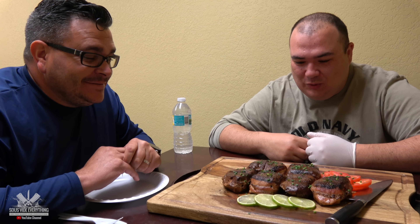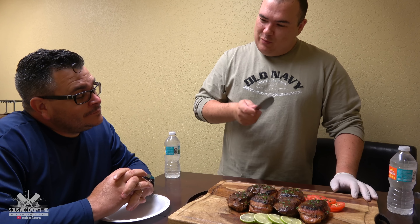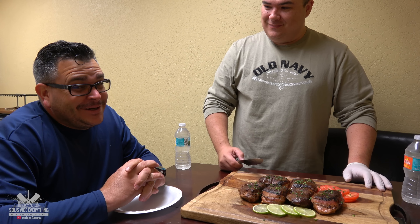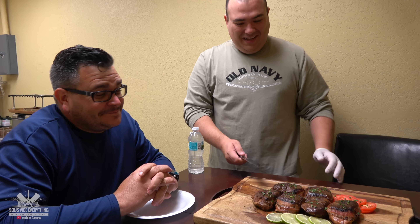Does it look good Ninja? Looks good bro and smells amazing! Let's cut it open, let's do it. So Ninja, I want to know — is it better with bacon or without bacon? We already determined that without bacon for beef it's better, but now I want to know with pork. Everything with bacon is better, but the beef.